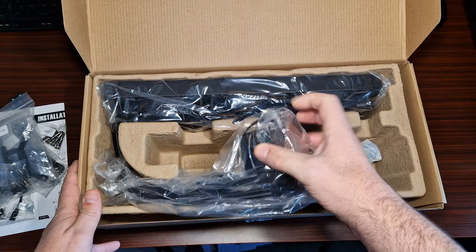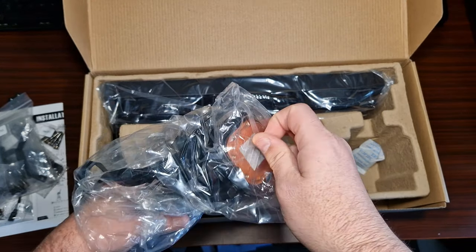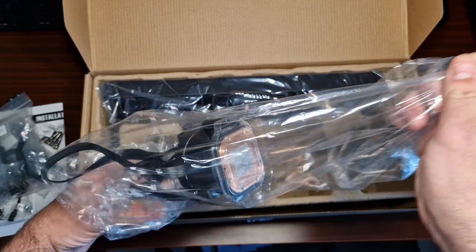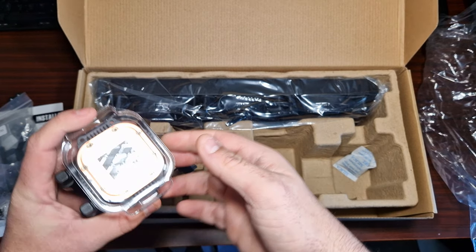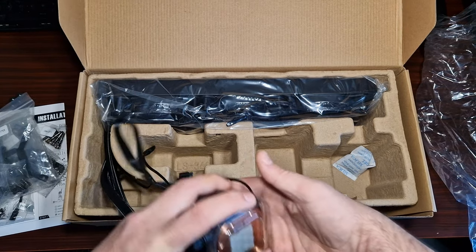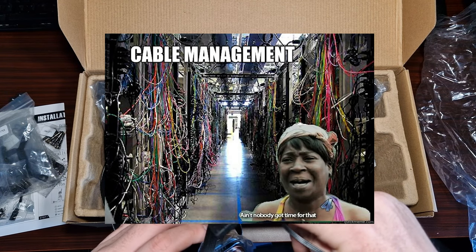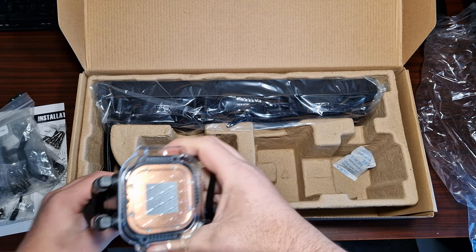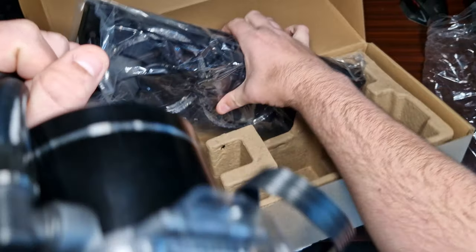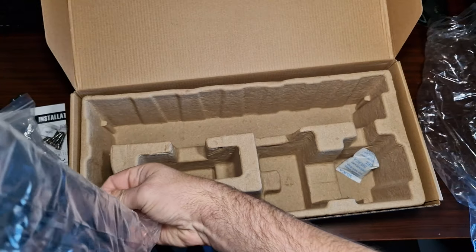It comes with pre-installed thermal paste — nice! Wow, this looks gorgeous. I really like it. Let's take this out because I'm really interested in the look. This looks really nice.